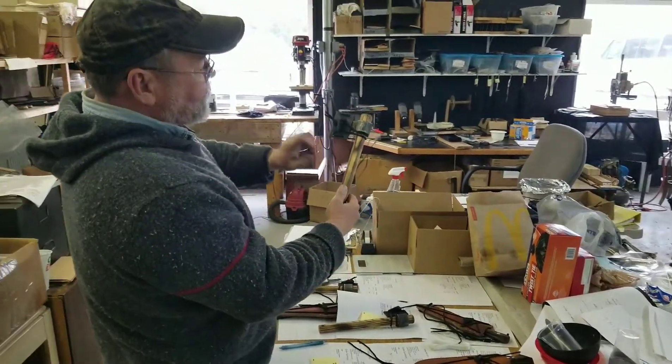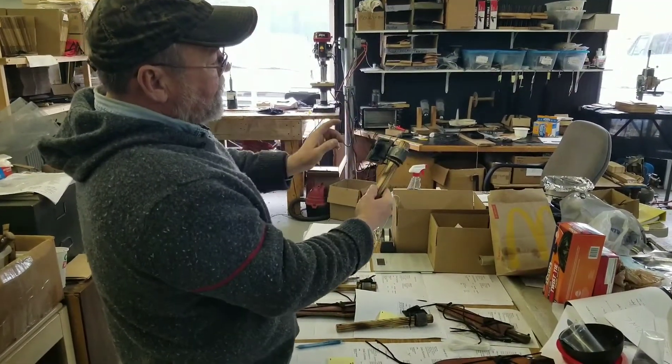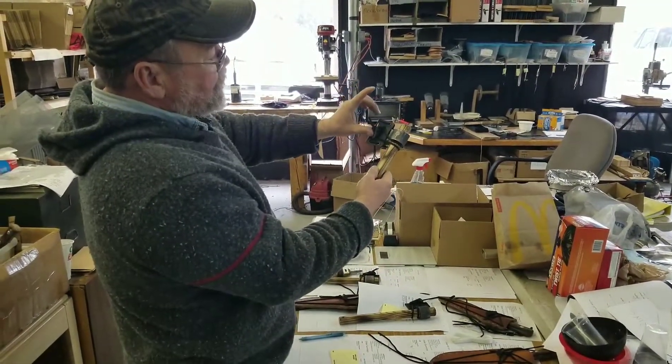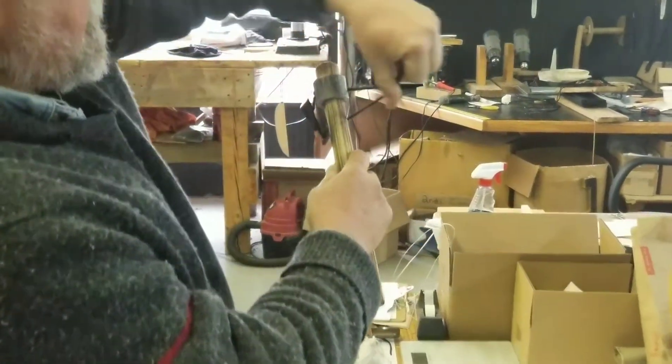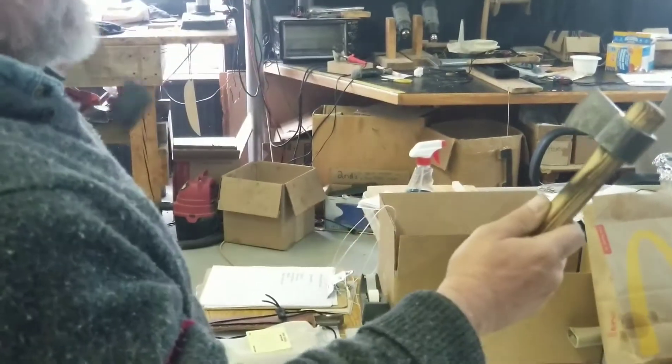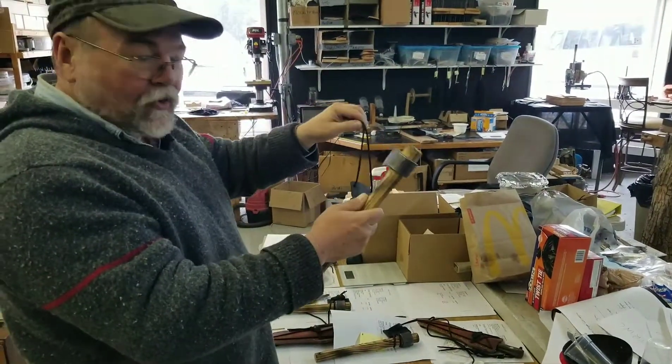We've added one of our toggles to this system so that you can put the tomahawk down. The sheath is well secured, but watch — if you push the toggle over, grab the button, pull it around, and strip the sheath straight off. You can quick draw your tomahawk sheath.